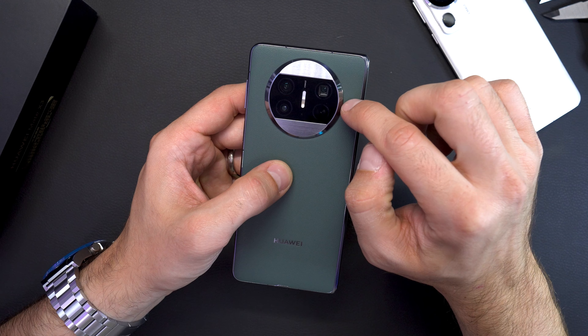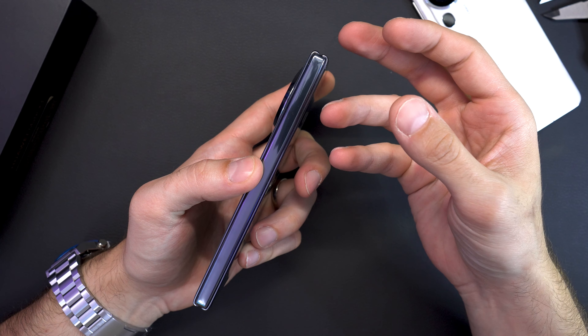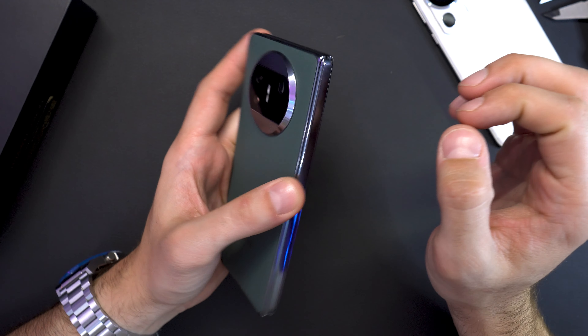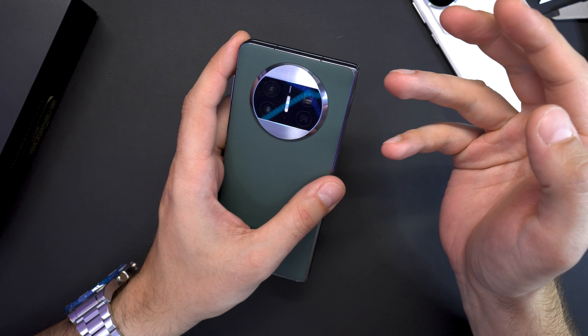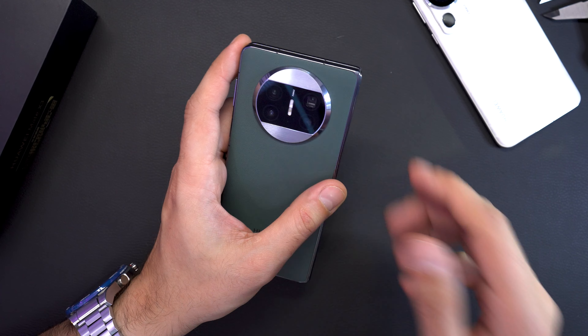Here you can see the camera setup, which protrudes a little — expected given how incredibly thin this phone is. They even managed to include a periscope camera, which is also the world's first in a foldable smartphone. Absolutely crazy.